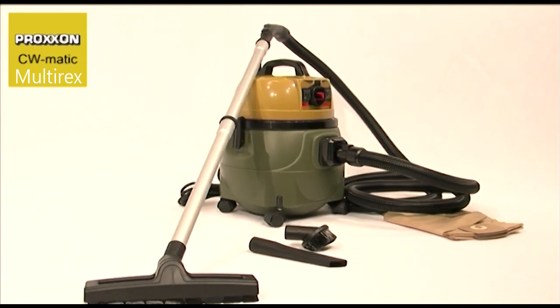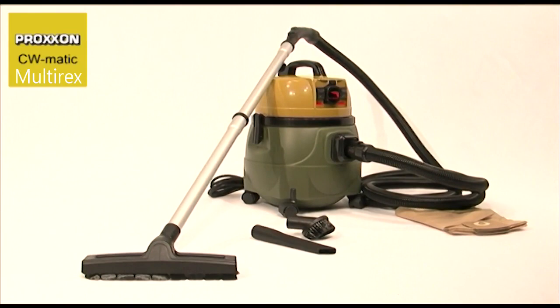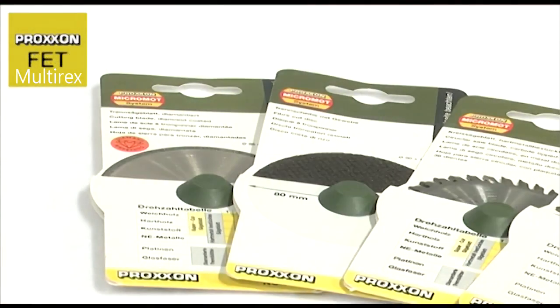Naturally enough, we can also provide you with a suitable vacuum cleaner. We recommend our quiet and powerful CWMATIC Compact Workshop Vacuum Cleaner.